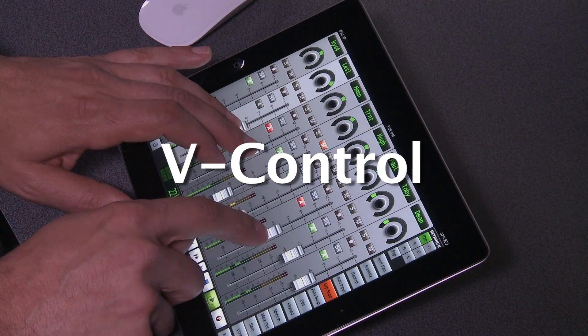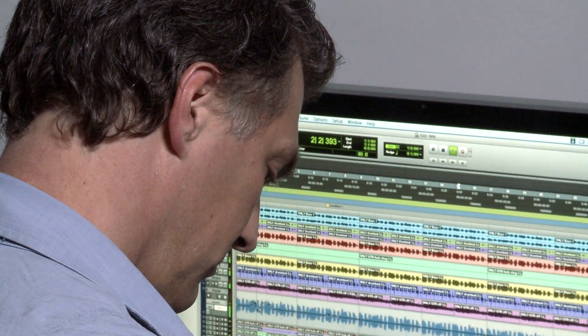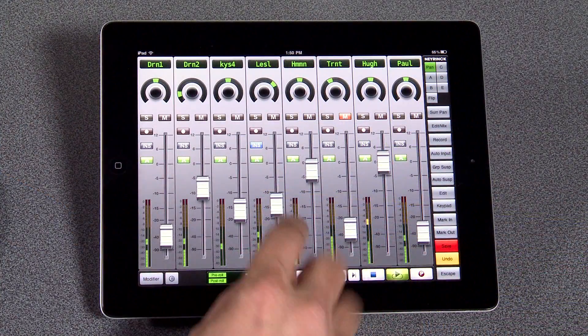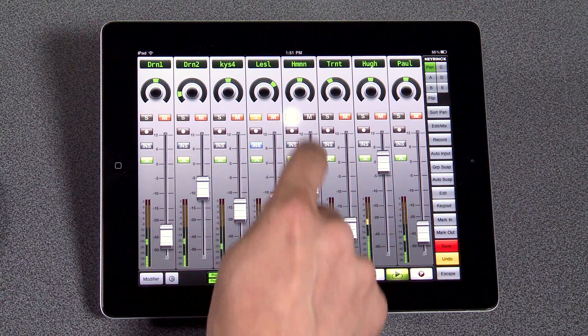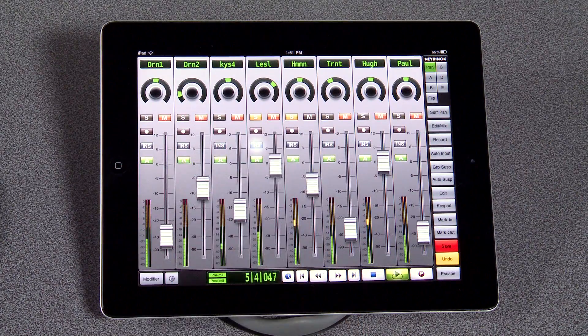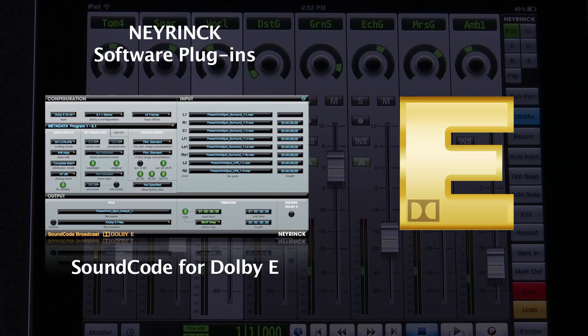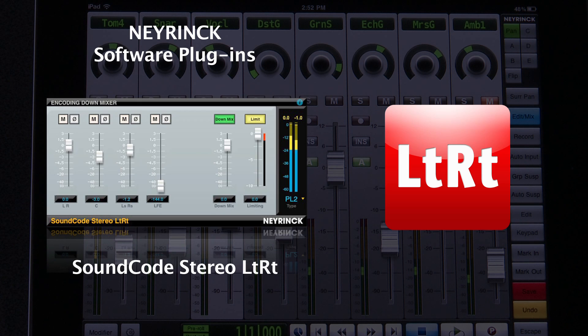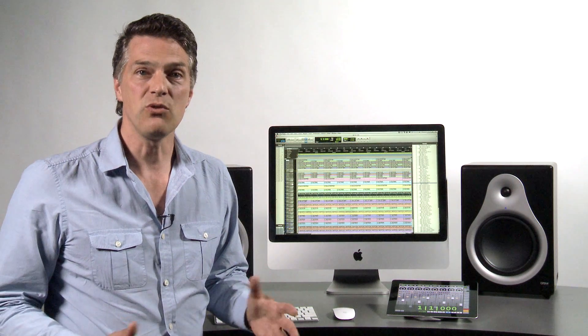V-Control from Nyrenk is a powerful iPad application that acts as a portable seamless extension of your audio workstation. It provides multi-touch access to transport control, faders, panning, mute and solo, sends automation, plugins, and much more. Nyrenk has been developing professional Pro Tools plugins for years with an impressive list of broadcast, audio post, and music clients. V-Control builds on that expertise and experience to bring you unrivaled control at an unbeatable price.